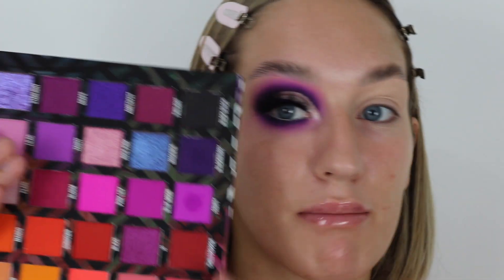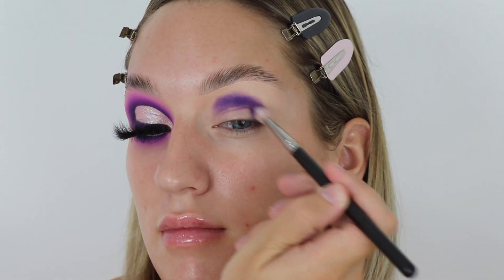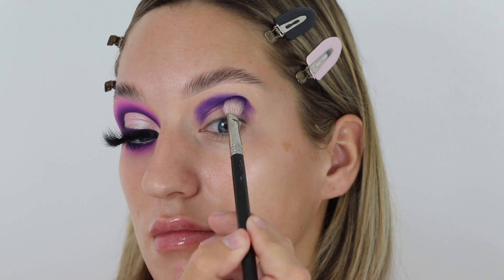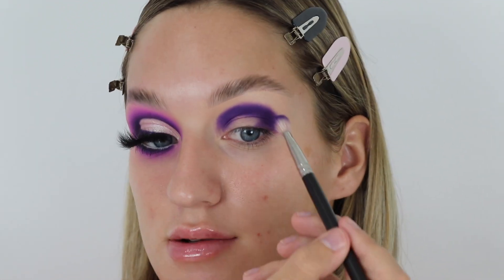The first color I'm going to use today is called Blackberry — a really nice deep purple. I'm going in with a MAC 217 brush, basically stamping it in the middle of the crease and working my way inner and outer to create that crease shape.